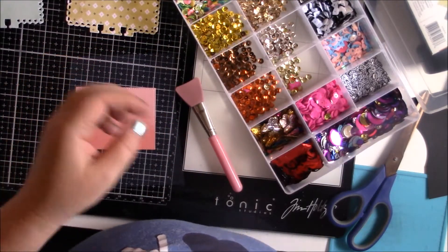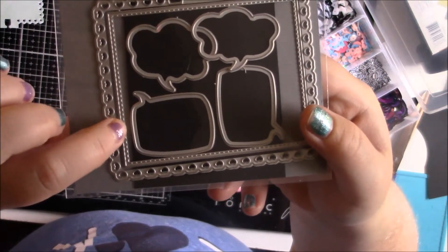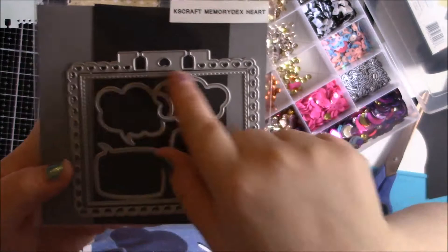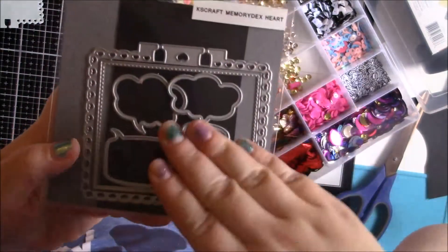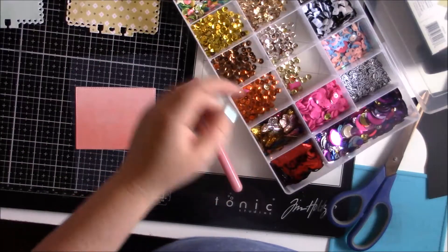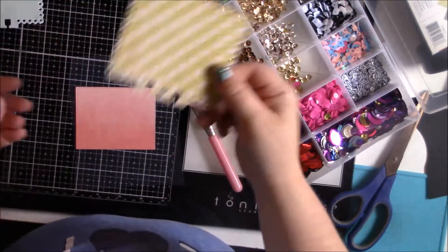There are two different dies, so you've got the border inside. If you want, you can keep the border inside while you die cut it and it will cut it open if you wanted to. And you can make a see-through shaker that way.